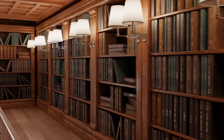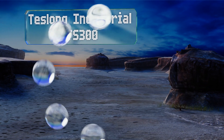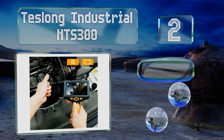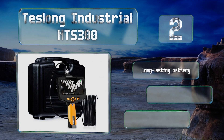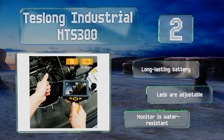At number two, with a head diameter measuring just under eight millimeters, the Tesla Industrial NDS 300 captures exceptionally clear 720p video with a one-megapixel sensor. Its five-meter cable is semi-rigid, so it'll keep its shape while you're exploring. It features a long-lasting battery, adjustable LEDs, and a water-resistant monitor.